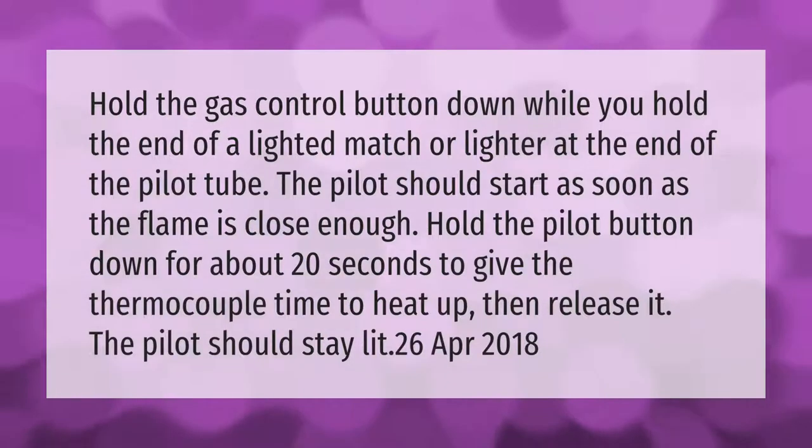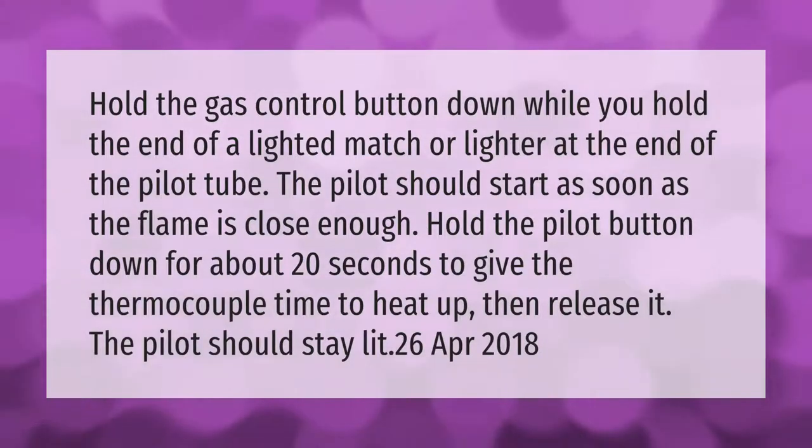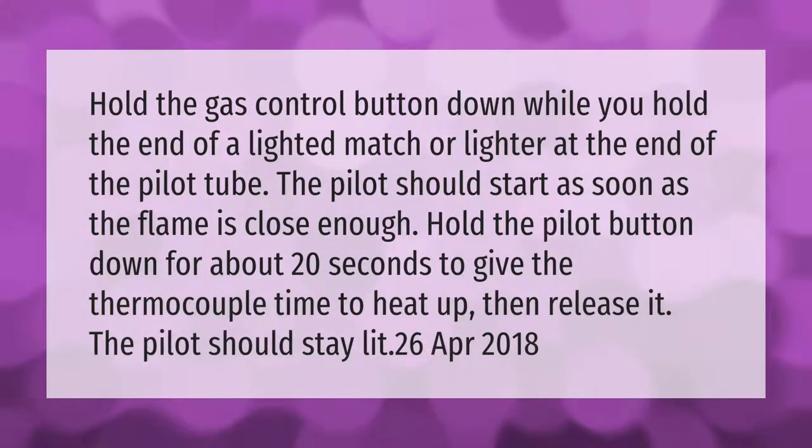Hold the gas control button down while you hold the end of a lighted match or lighter at the end of the pilot tube. The pilot should start as soon as the flame is close enough. Hold the pilot button down for about 20 seconds to give the thermocouple time to heat up, then release it. The pilot should stay lit.